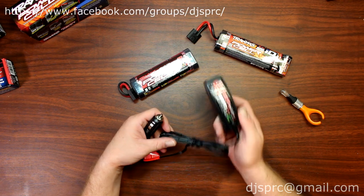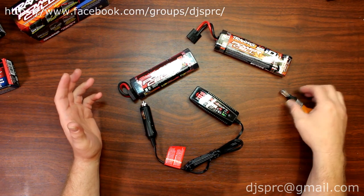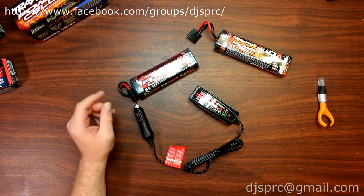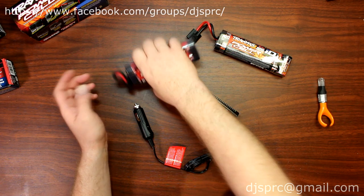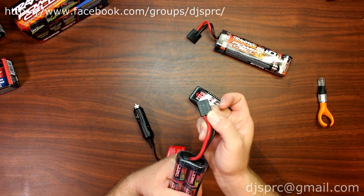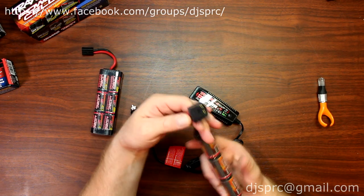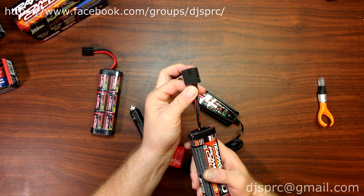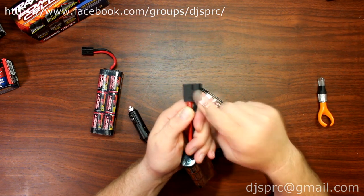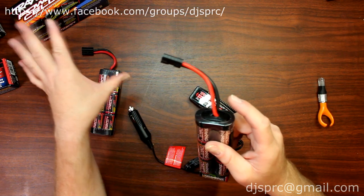The only downside of using this charger is when you have older vehicles — you can still use your older batteries in your newer vehicles. Basically what Traxxas did, instead of going with the old Traxxas plug connection, they went to this new one. It's a little bit fatter connection, and the reason they went with this kind of connector is they could eliminate the balancing lead on LiPos.